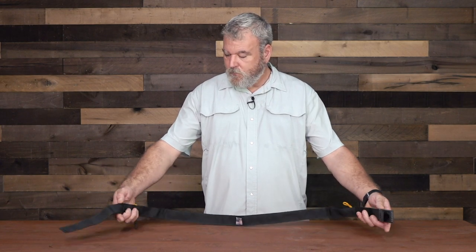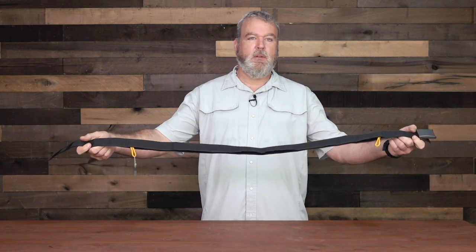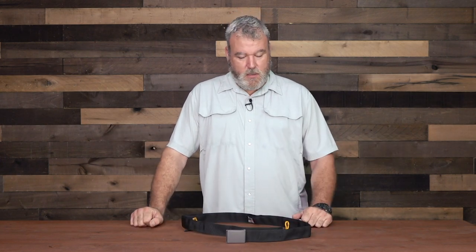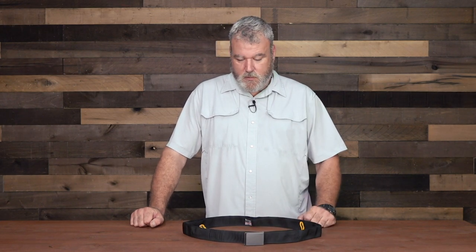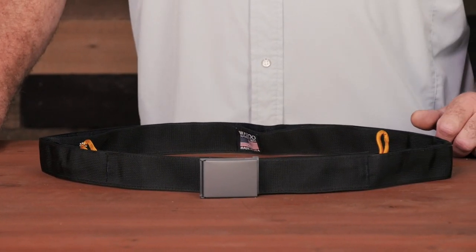I just wanted to expose you to this as an option for carrying a minimalist survival kit. I think it's self-explanatory and a solid piece of kit. I like Wazoo's stuff — I've used it. I always wear the bushcraft necklace. The more ways I have on me to make fire, the better I feel about it. If you have any questions or comments, leave them below and we'll see you next time.